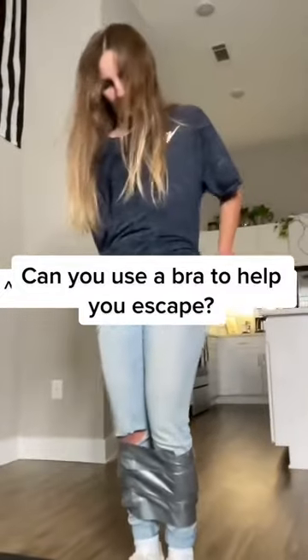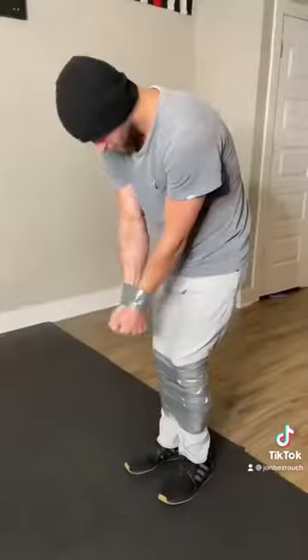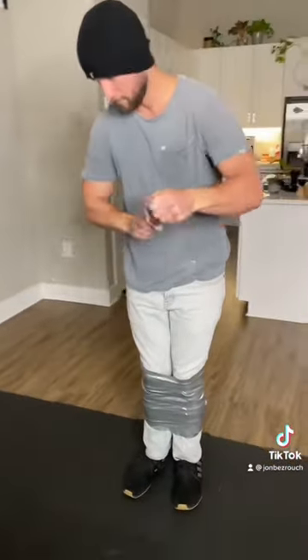Can you use a bra to help you escape? The answer is yes. But let's first talk about why this method is practical and useful.